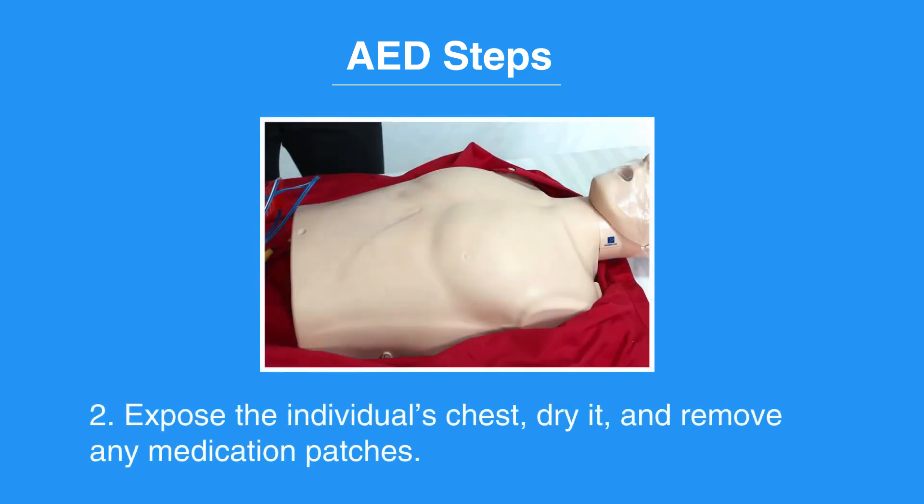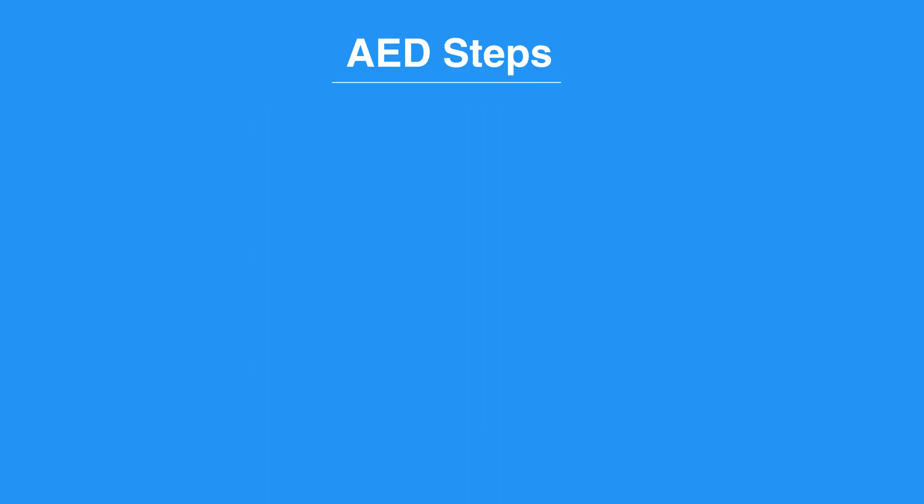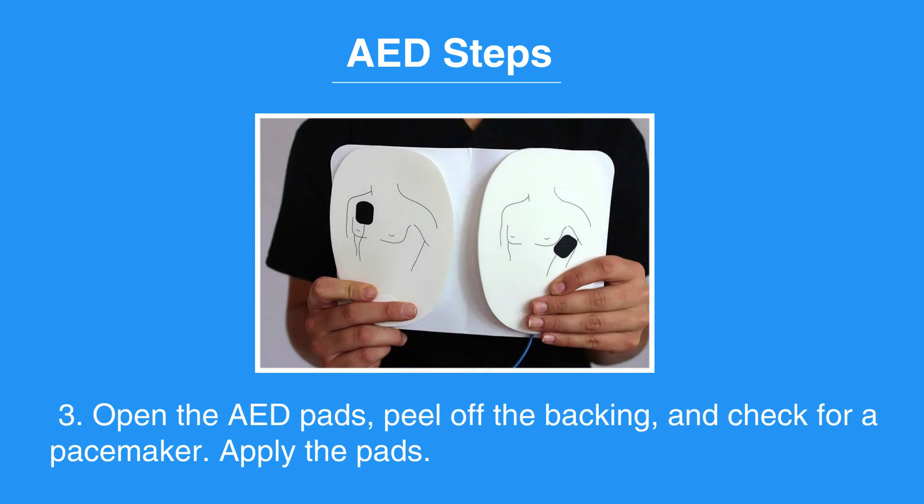Next, expose the individual's chest, dry it, and remove any medication patches. Then, open the AED pads, peel off the backing, and check for a pacemaker.